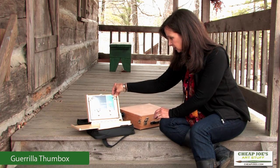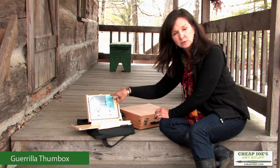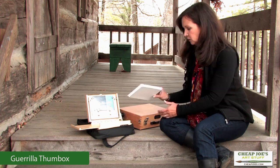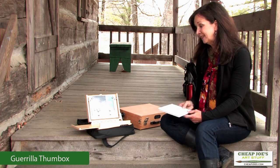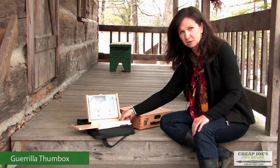Again, it uses these clips to hold your canvases, and this one is adjustable to some different size canvases. You can also — now I'm an oil artist — but if you do watercolors, these palettes are available that will actually fit into this. So this is a really nice option for a watercolorist.